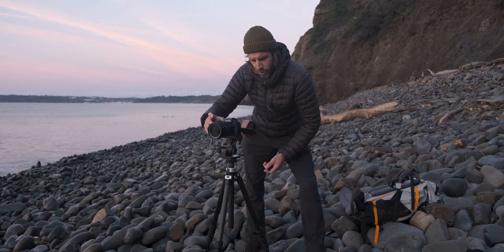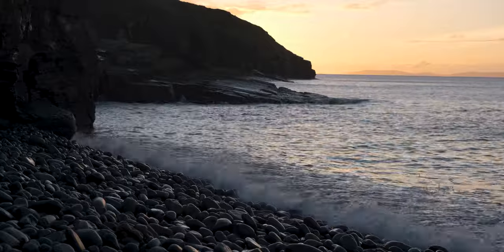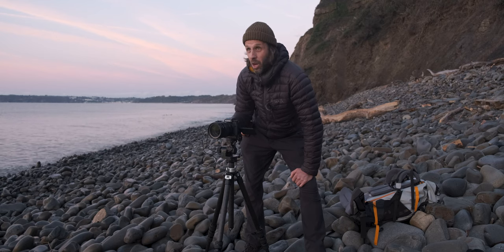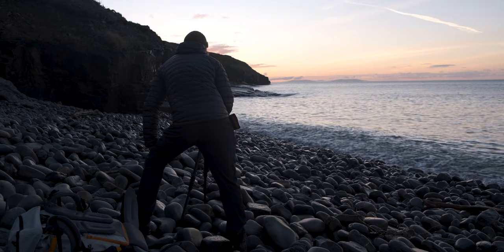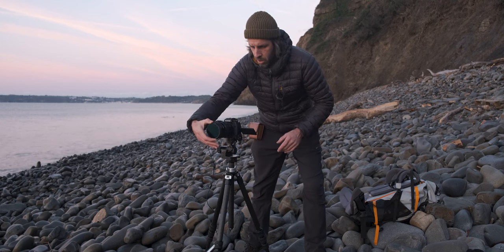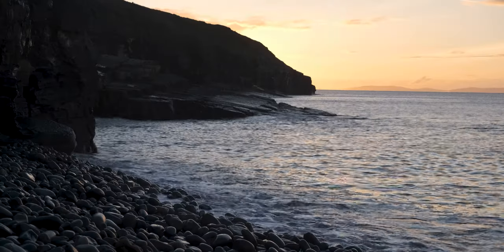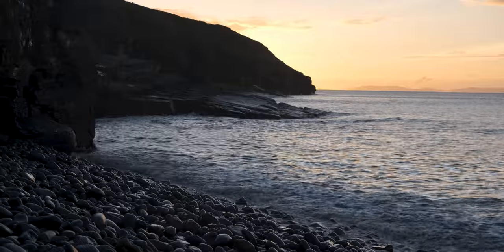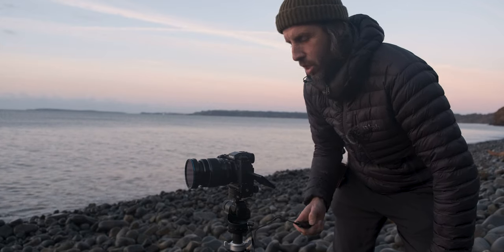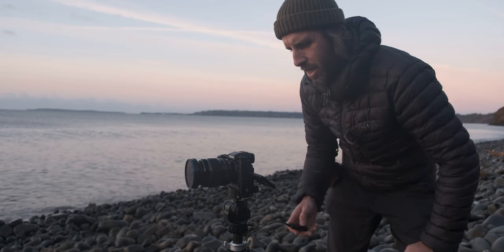I'm using my AF-On button to focus on the pebbles about a third of the way into the scene at f8, 35mm, which ensures everything is sharp within the scene. Currently at 1/30th of a second, I think I'll put a three-stop ND filter on to get a longer shutter speed and show some motion in the water. Some colorful clouds are just coming over the headland which is absolutely amazing — I was worried the sky would be too boring.